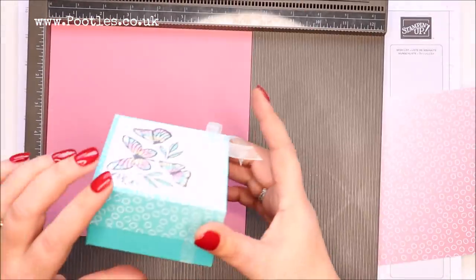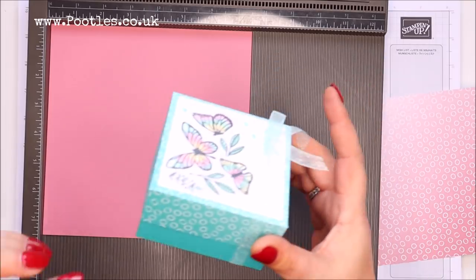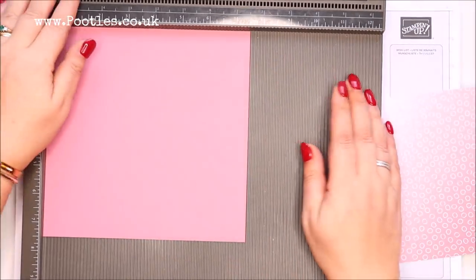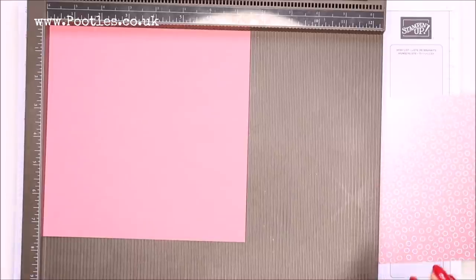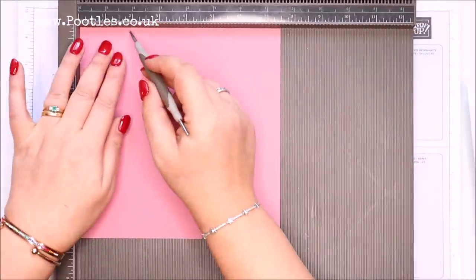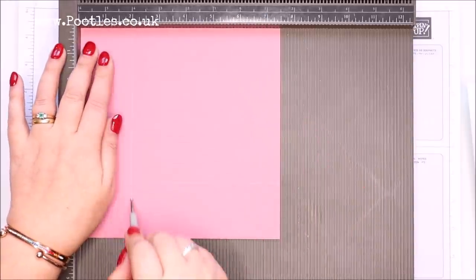The finished dimensions of the box are three and a half by three and a half by two inches, which is nine by nine by five centimetres. To make the base of the box you need a piece of cardstock that's seven and a half by seven and a half inches, which is 19 by 19 centimetres, and we're going to score it at two inches — five centimetres — on all four sides.